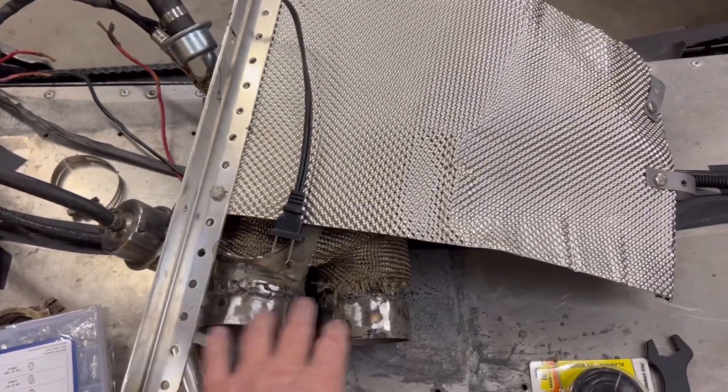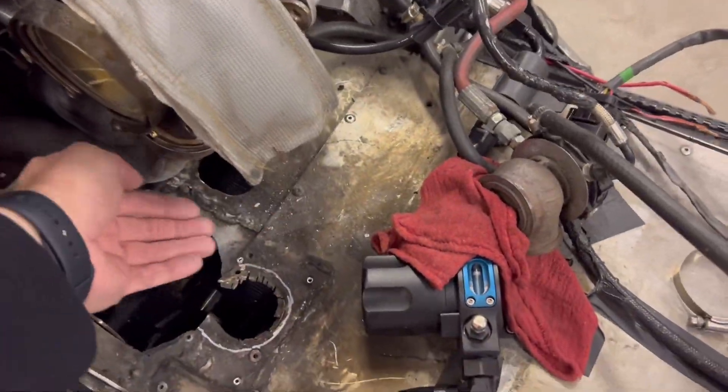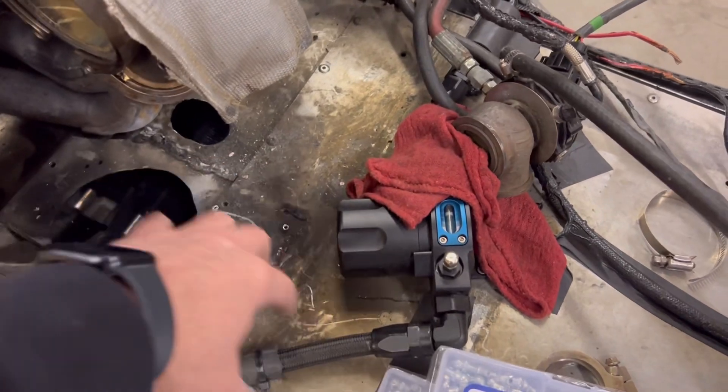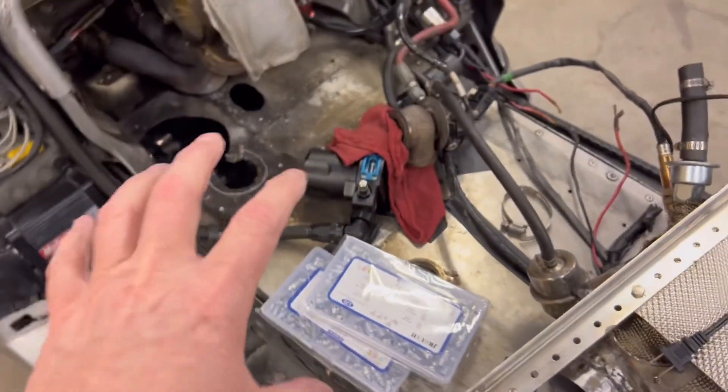This time, what I found was that this exhaust didn't have these cuts on here. It had cocked, and it was basically running all the exhaust right into all this — and my super expensive fuel filter right in here — just creating all the heat right here. All the heat was from that.